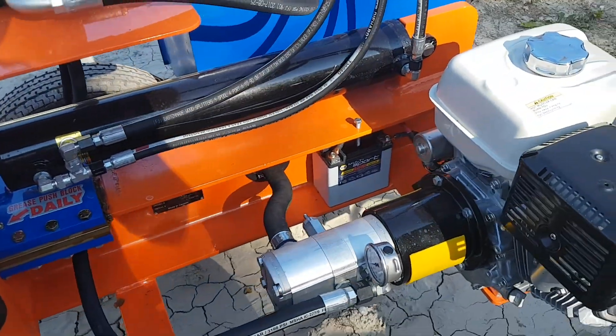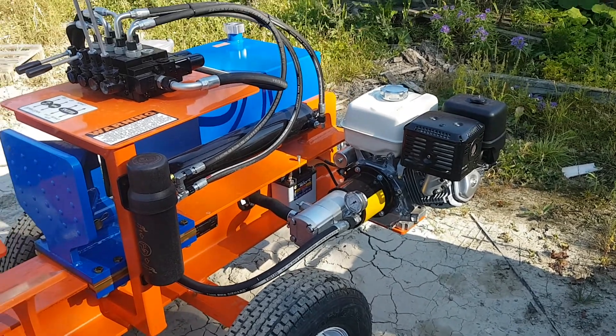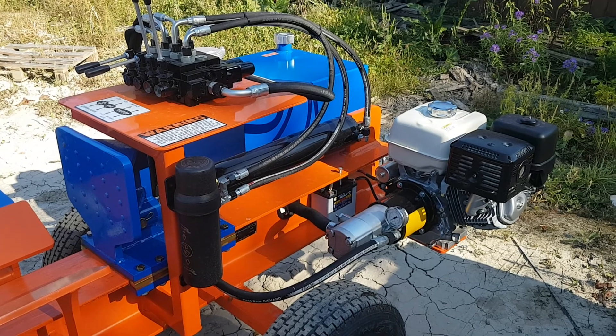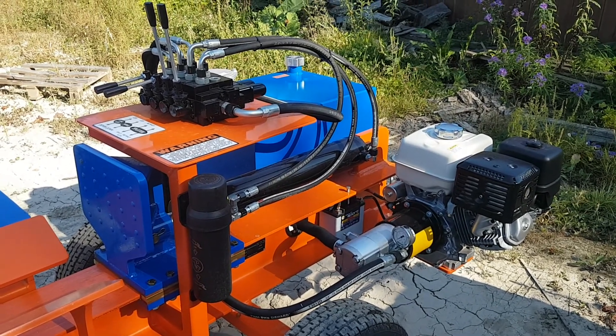As you can see there, our system pressure spikes around 3700 or 3800 PSI, and with a 4-inch cylinder it pushes the same amount as most of the competitors with 5-inch cylinders running them at 2600 or 2700 PSI.